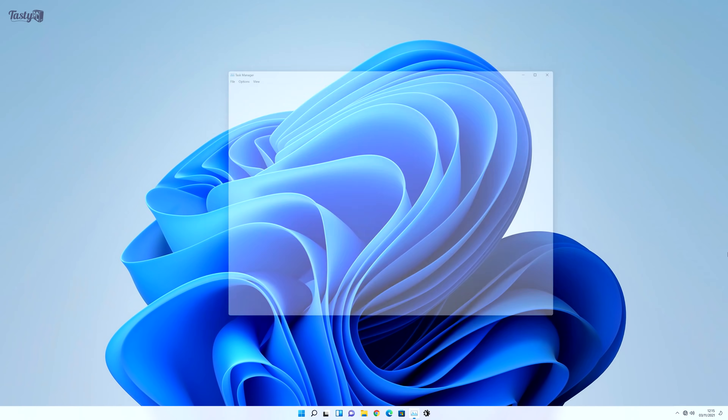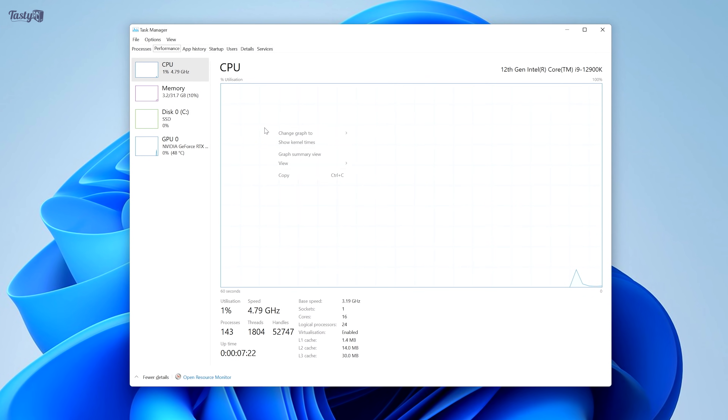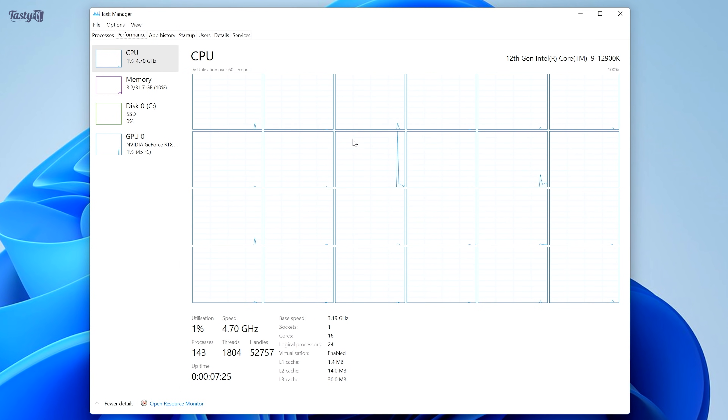Now that I'm in Windows 11, the first thing I wanted to check is the performance tab of the Windows Task Manager. Given that Intel worked with Microsoft on hybrid CPU support, I'd hoped to see some UI differentiation between P cores and E cores, but it just shows all cores the same, which is pretty disappointing.